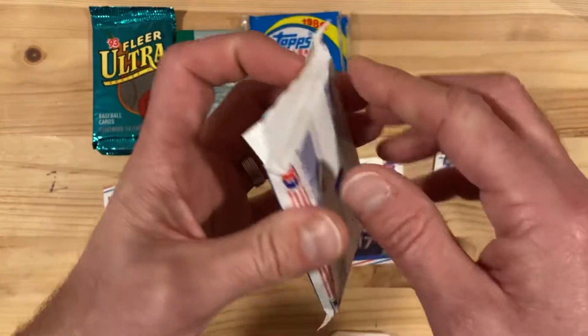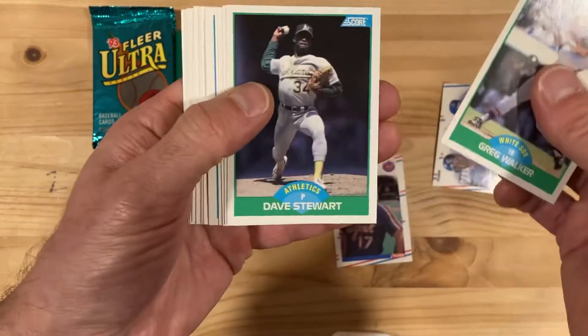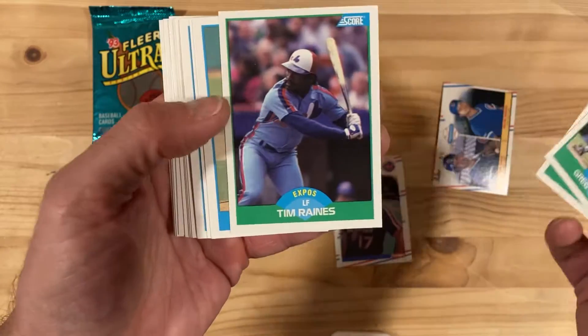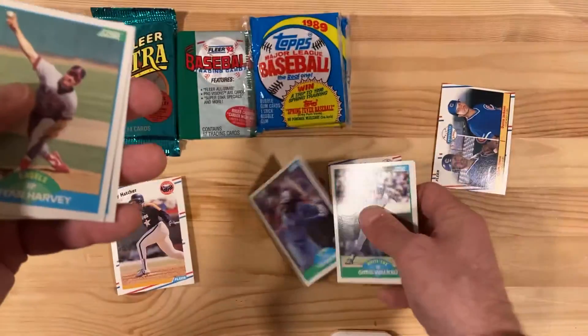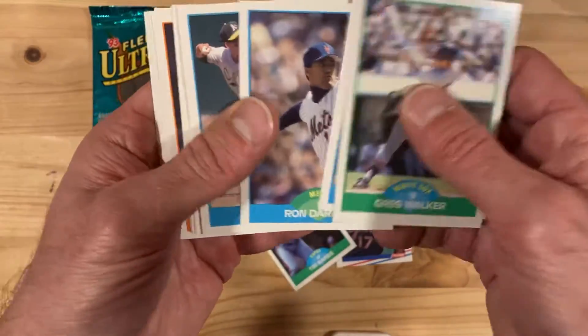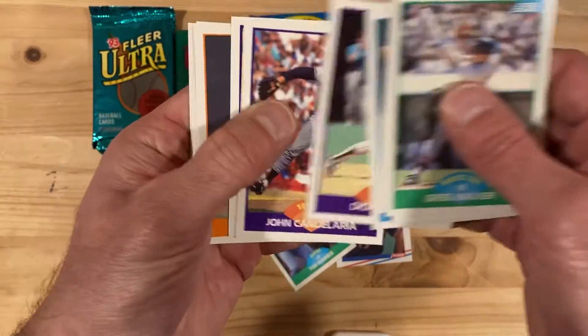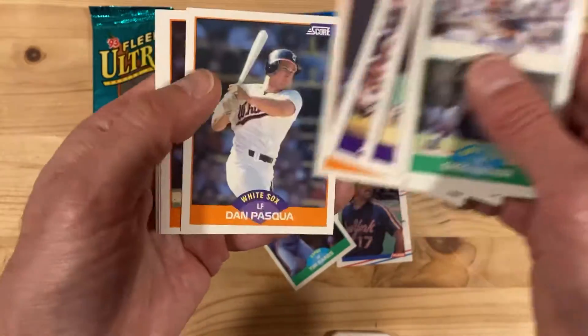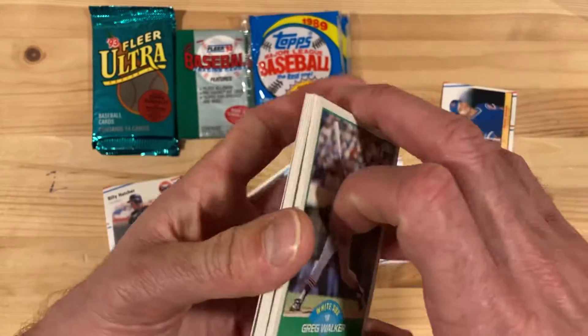We'll go with another very unexciting set — 1989 Score. I kind of bundled these together because they are pretty lame to open up. There's Tim Raines at least — Hall of Famer. Speed and power combined. And that's about it for that.